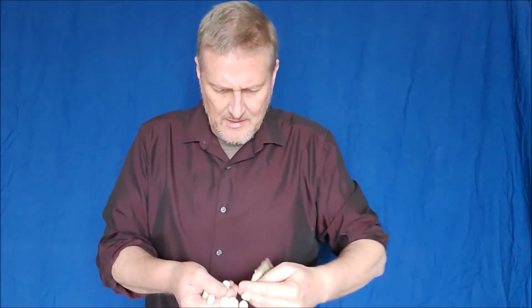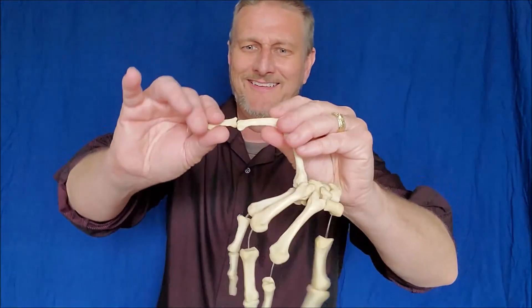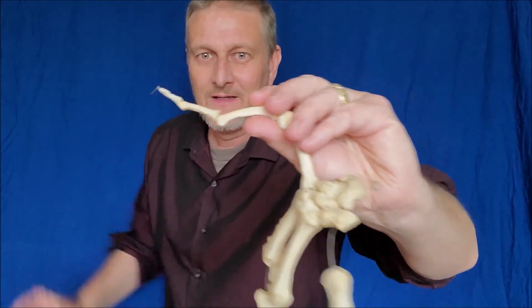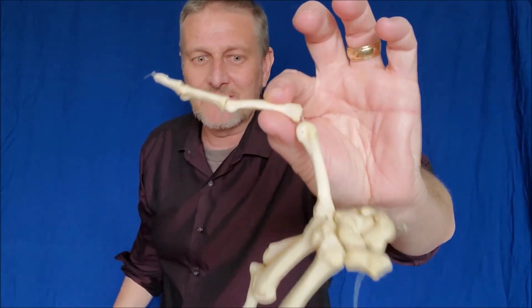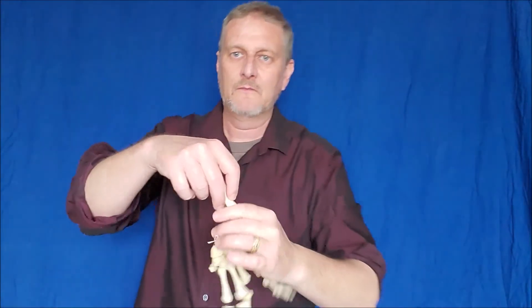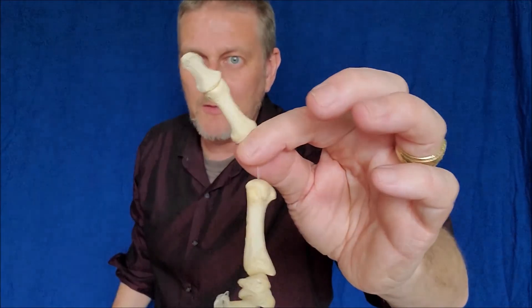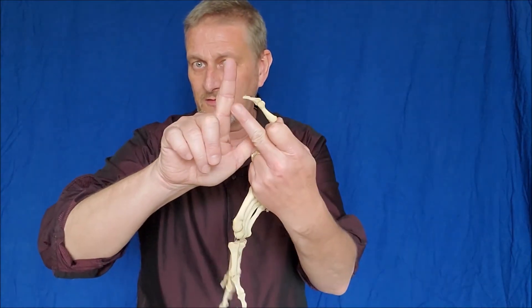In each finger, there are three phalanges — the base, the middle, and the end — except in the thumb, which has only two. Same with the big toe. The thumb has only two areas of articulation: the base and the end. Fingers have the base, the middle, and the end — three segments. Phalanges.